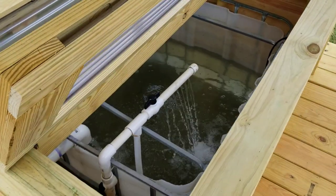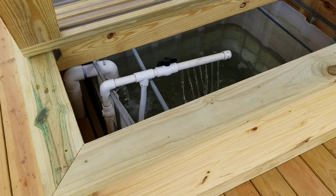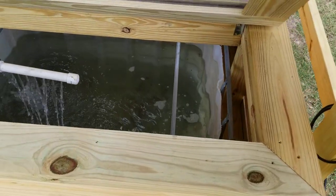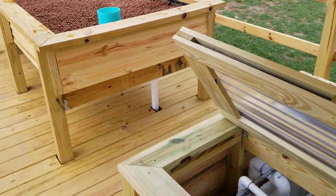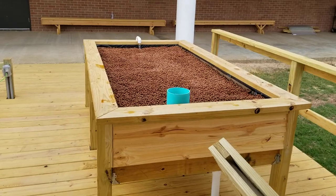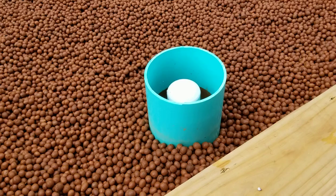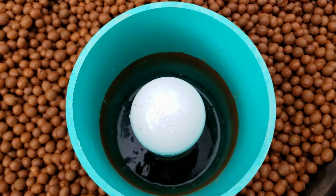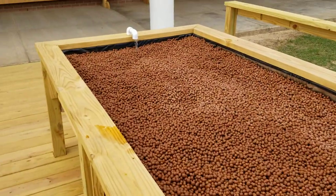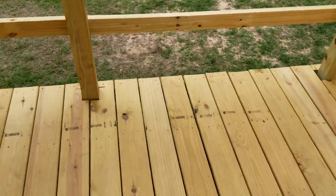This is the end result — they just finished construction this last week. It's basically an IBC tote aquaponics system with one four-foot by eight-foot grow bed. It doesn't have anything planted in it yet since it's brand new — it's currently draining right now — and they've made the whole thing wheelchair accessible.